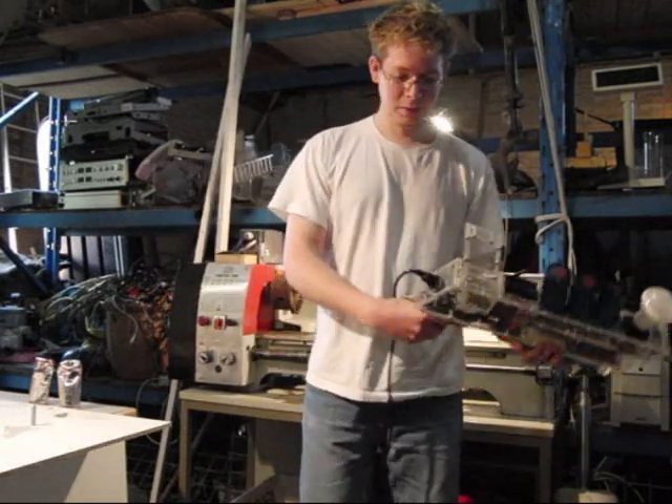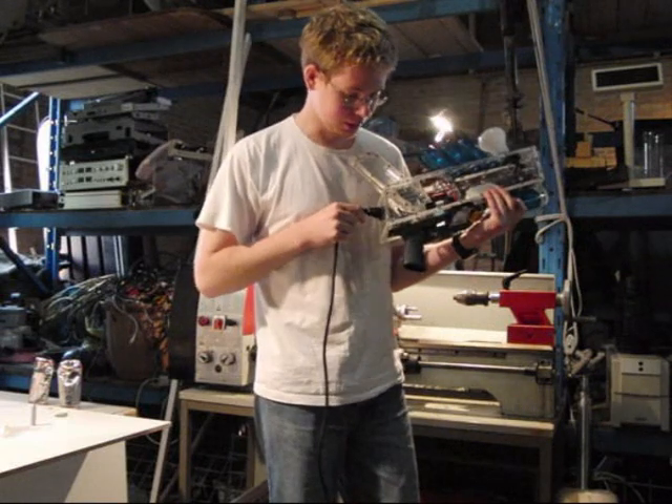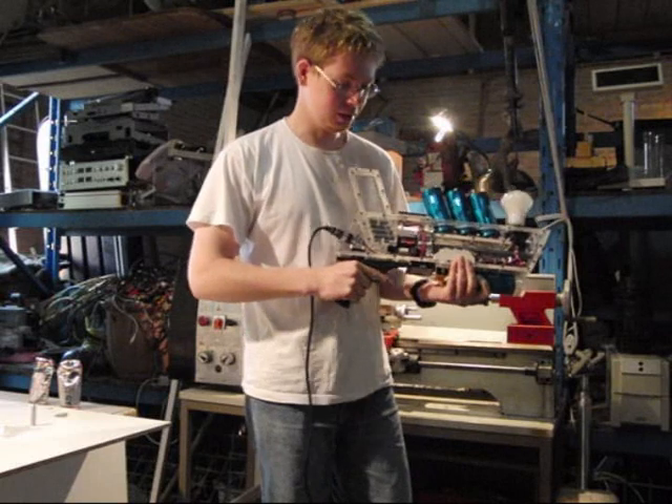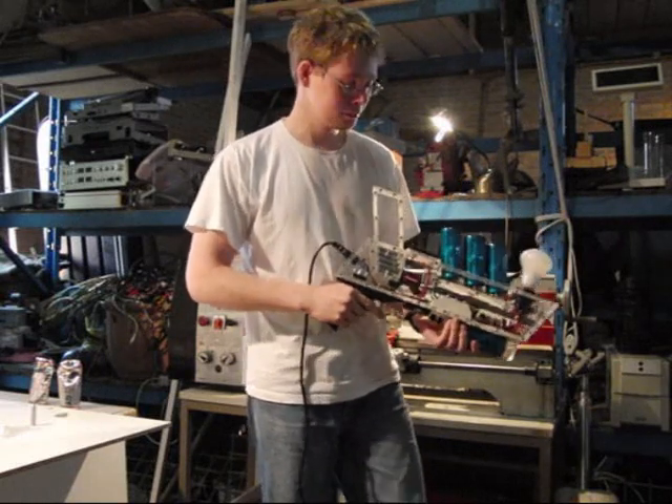The other way is a mains connection, which you don't find in every military situation, but at least I have it here. It goes faster.